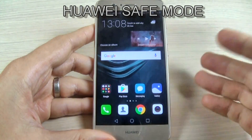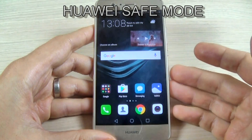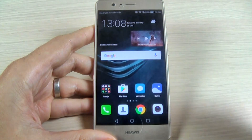Hi guys and welcome back on GSM ABC YouTube channel. In this short tutorial I just want to show you how to put your Huawei phone in safe mode. It is very easy, let's do it.